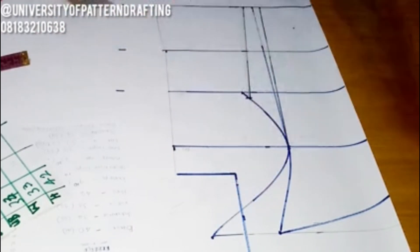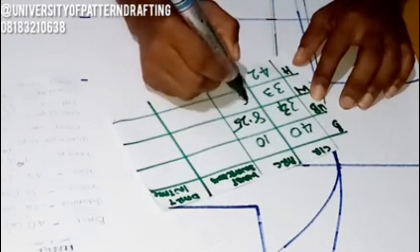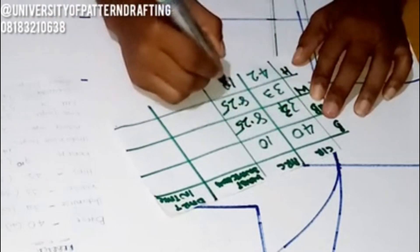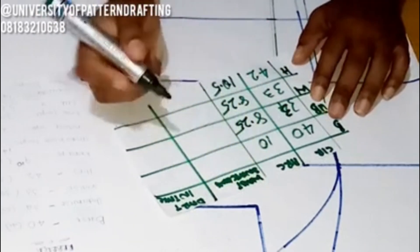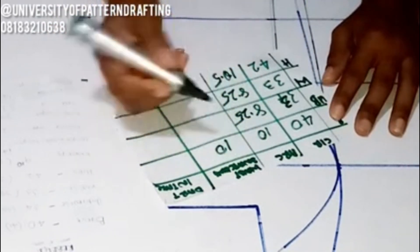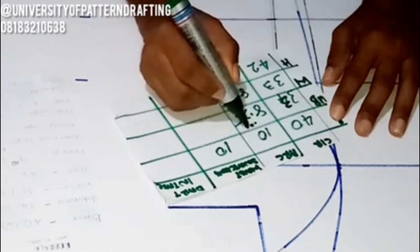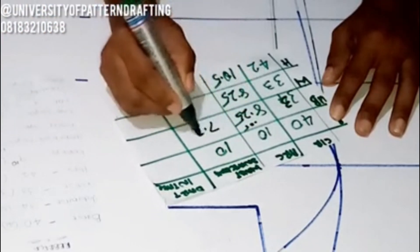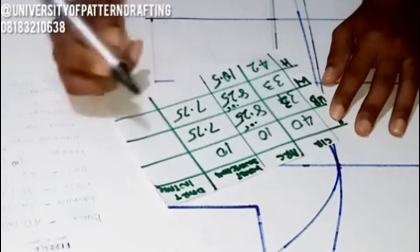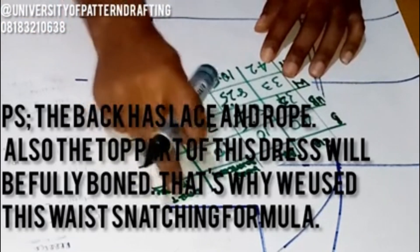I've inputted my circumference measurements and will now calculate the waist snatching. From your circumference measurements — the first column — divide all figures by four to arrive at your arc measurements. So your arc measurements are your circumference measurements divided by four. For waist snatching, there's no snatching at the bust, so that figure remains 10. At the underbust, subtract 0.5 inches, giving us 7.75 inches. Subtract 0.5 from both the underbust and the waist for waist snatching, while the bust and hip remain exactly the same.